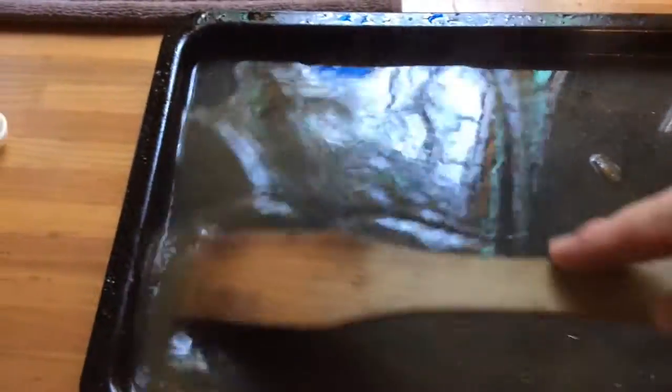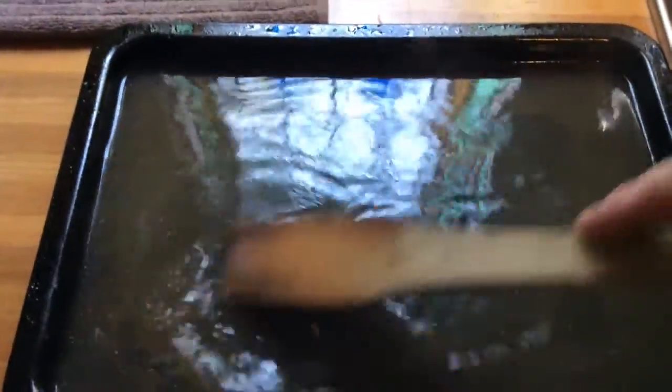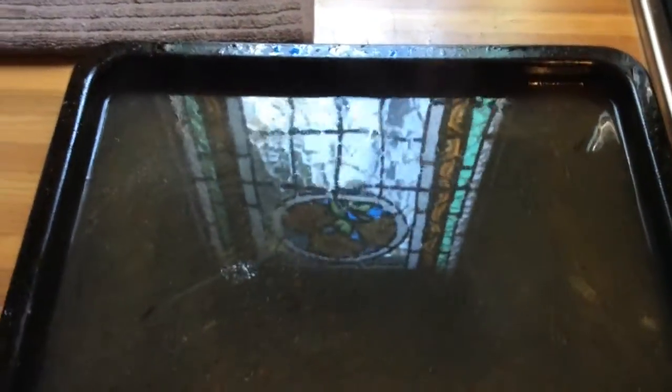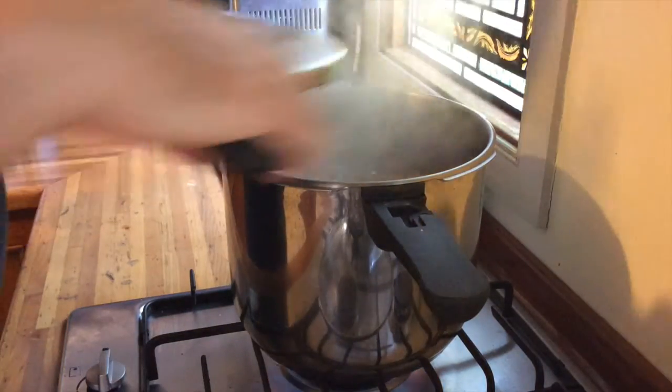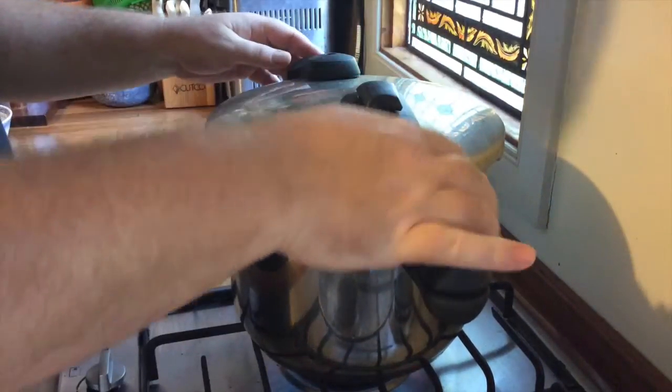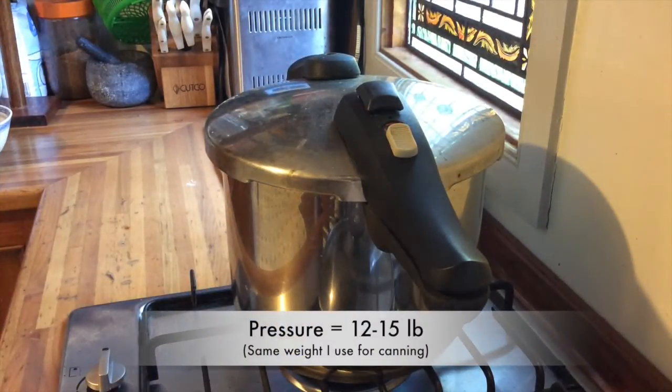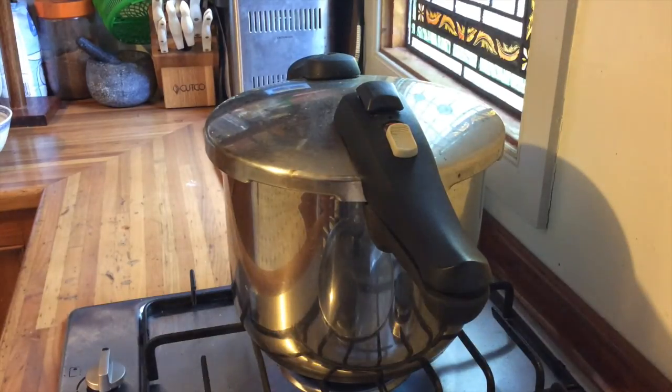I've just added some water to the pan that I roasted the bones in and I'm giving it a stir to get all the goodness out of the bottom of the pan, because there was quite a bit of flavor left in there. I'm going to add that back into the main stock. Once it comes to a boil I'll pop the lid of the pressure cooker on, lock it up, bring it to pressure, and let it cook for most likely about two and a half to three hours.